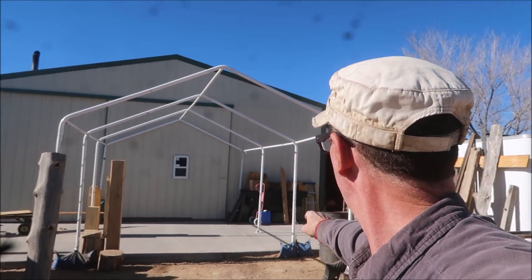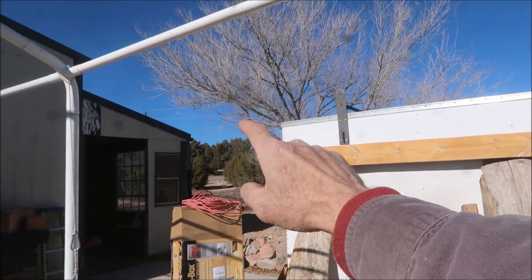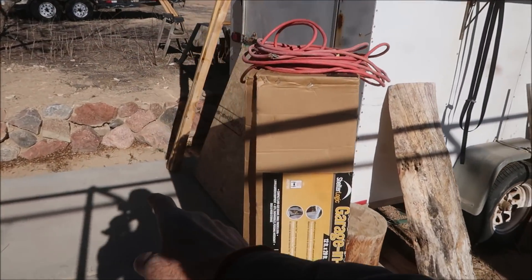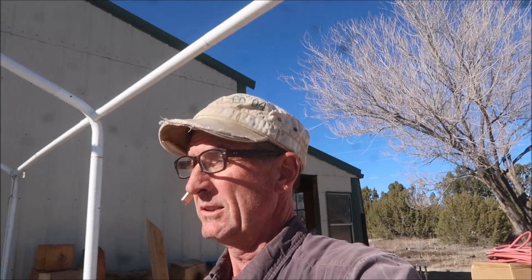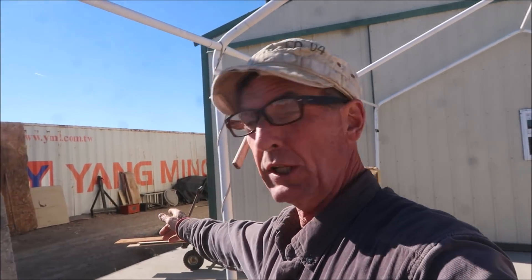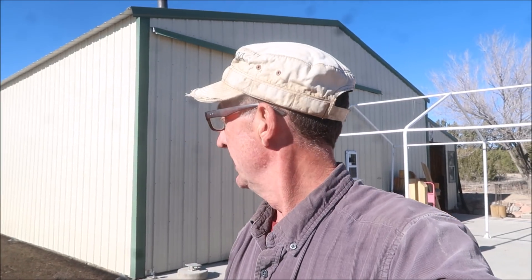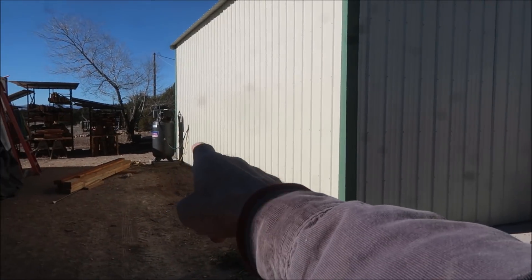The hip on the garage over there will turn back and tie in right here. Then we'll do the same thing over here — set another post out here, continue this roof line across, and tie it in right here to this main span. So this entire area will be under roof, including the garage. And it all starts by cutting and setting our three posts right along this wall.